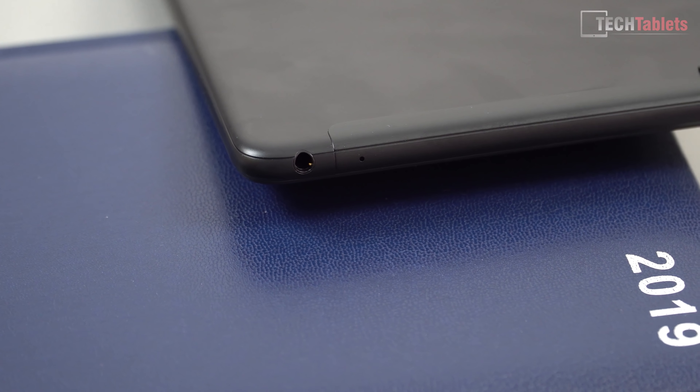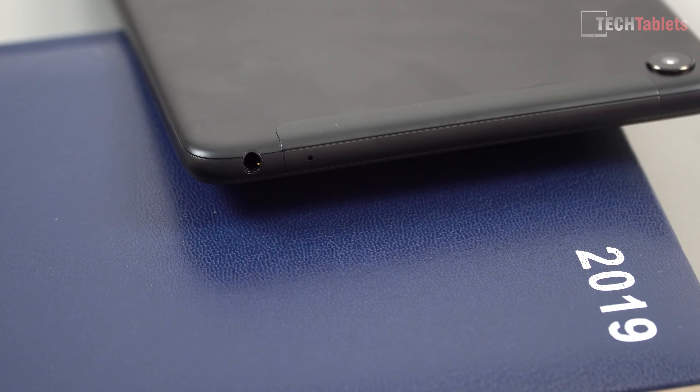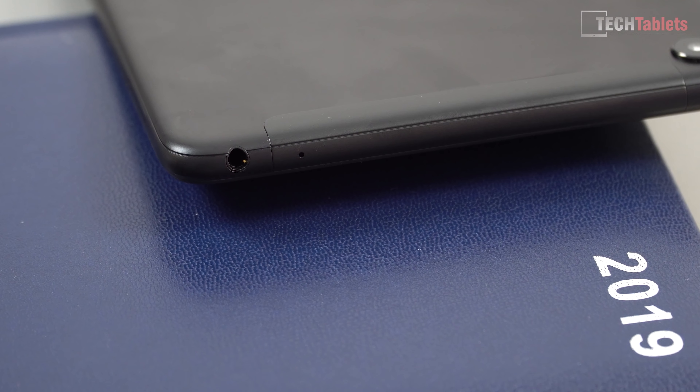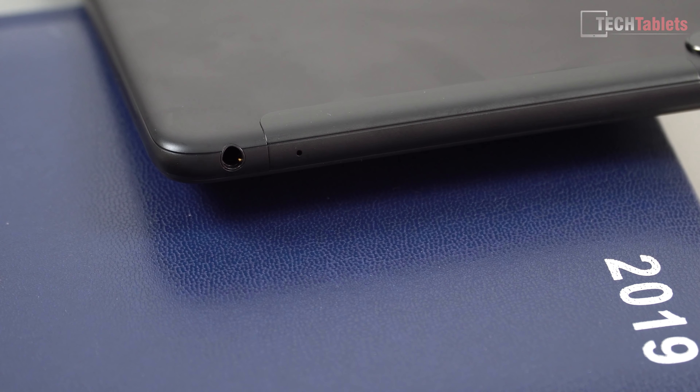On the top left-hand side we do have a 3.5mm headphone jack. This is one of the tablets that still has it, which is good because manufacturers are dropping it. The output from it is very good — just like Xiaomi's mobile phones, it's something they do very well. The analog 3.5mm out supports microphones and there's no static over the line either.